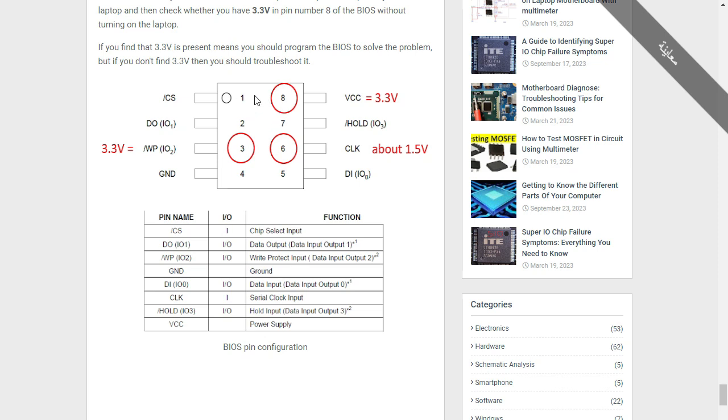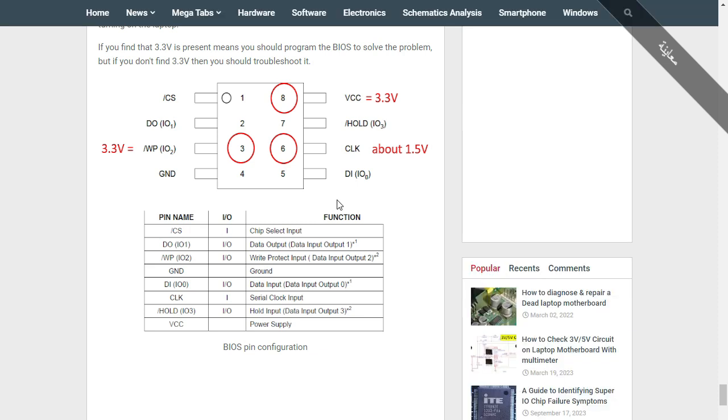Here we have the BIOS pinout — the Basic Input Output System. This is an 8-pin IC. At pin number 8 of the BIOS, you should always find 3.3 volts without powering on the laptop. This tells you whether the motherboard voltages are good. If you find 3.3 volts, all voltages on the motherboard are good. If you don't find 3.3 volts, there is a problem somewhere with the voltages, including 3V, 5V, VCC core, etc.